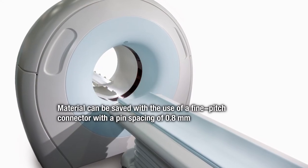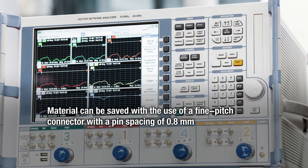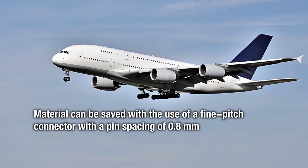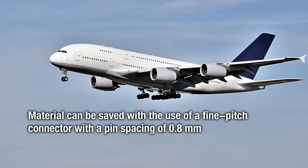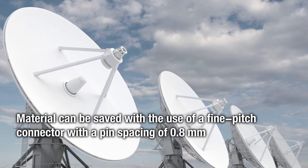The use of a fine pitch connector with a pin spacing of 0.8 millimeters means sensors can save material, meaning the Microcon can also be used in the medical, instrumentation, aerospace, telecommunication, and data communication sectors.